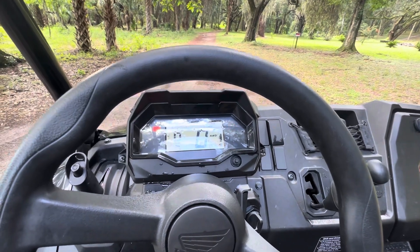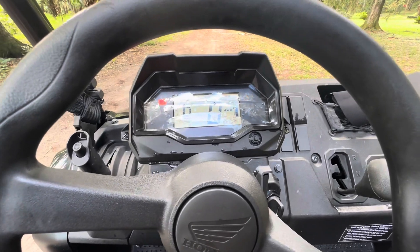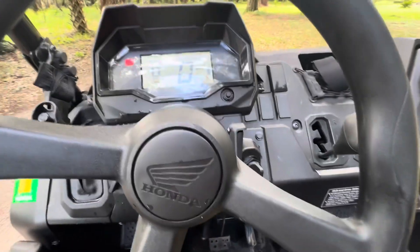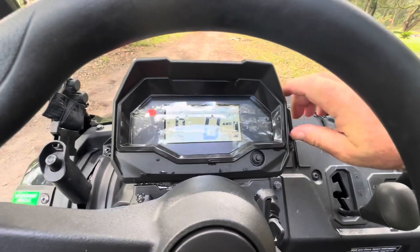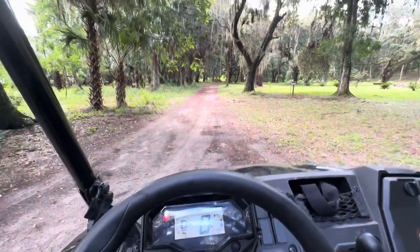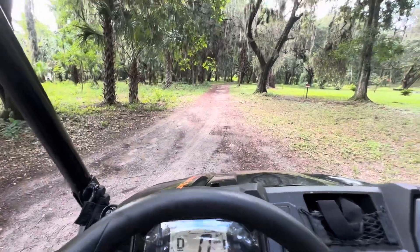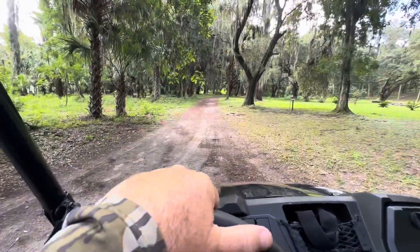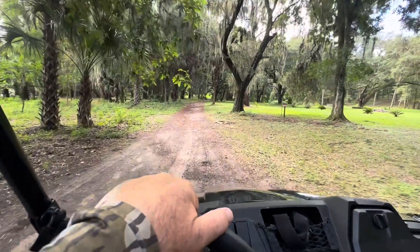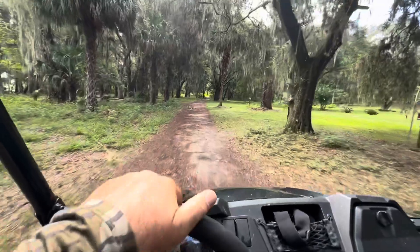One thing that's particularly important about towing with these machines is to wear your seat belt. See that red light on the right — when I click the seat belt in, that red light went off. Most of these machines have throttle limiters, and you're definitely going to need all the power this thing has to offer, so wear your seat belt so you don't limit your throttle.